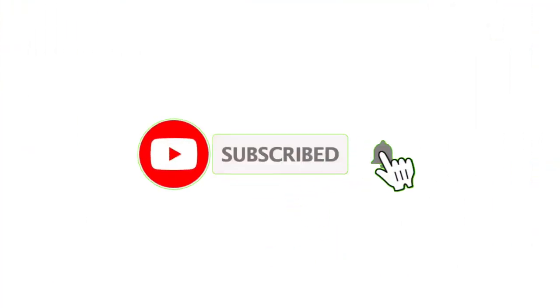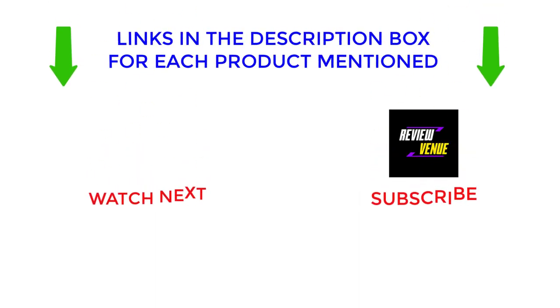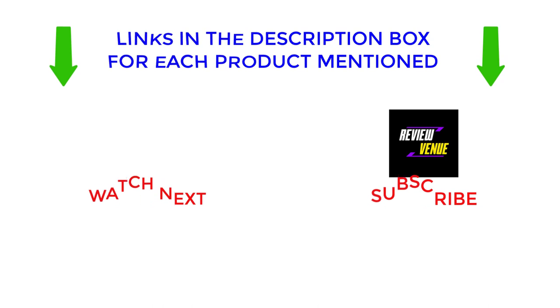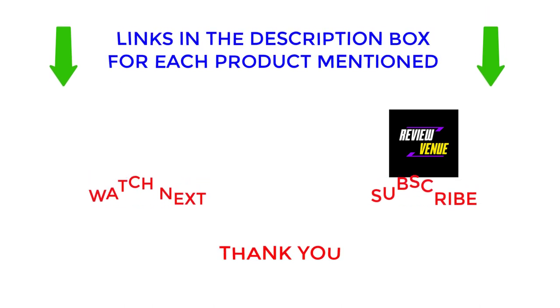I make helpful videos every day, so subscribe to my channel and hit the bell notification. To get more information or to find out the price of the product, see my description. If there are any problems, please comment below. Stay updated with our cool products as it will make your life much easier. Thanks for watching, have a great day.